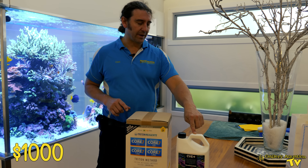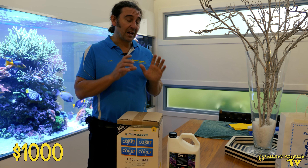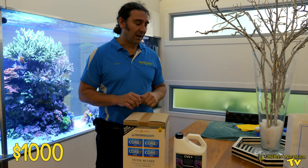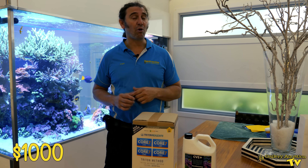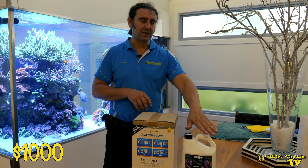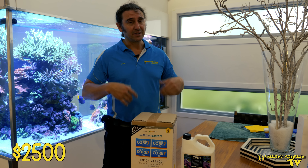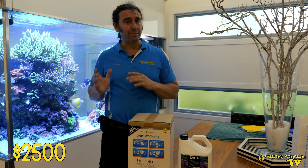We also supplement with Coral Essentials CVE Plus. That lasts about the same amount of time as the Triton — about two months. This is probably the most extravagant thing we put into this tank. It's a particularly good supplement and we've been using it to give better coloration and growth with the corals. We use about six of these per year; they're $250 each, so you're looking at about $1,500 per year. The CVE Plus really is an excellent product and I think it's money well spent.